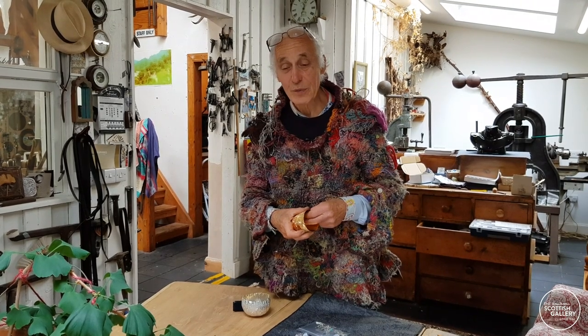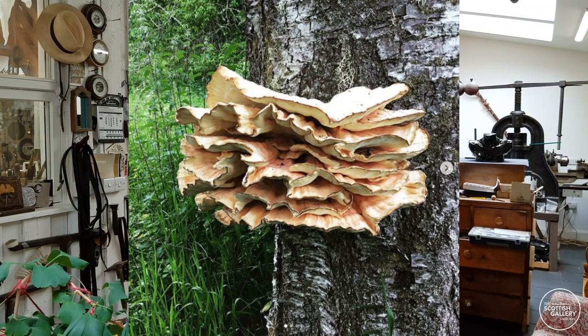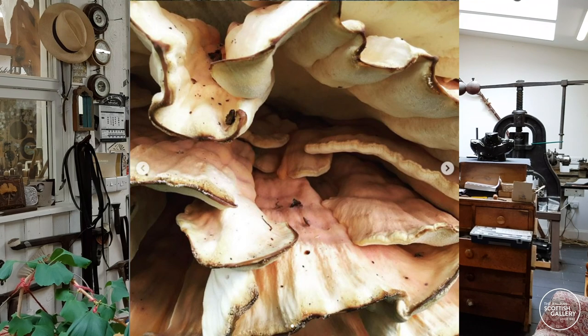If you look on my Instagram, MalcolmAppleby46, you'll see some photographs of chicken of the wood fungus, and they're just fabulous — they've got these beautiful edges.